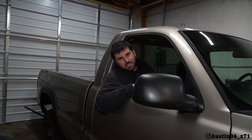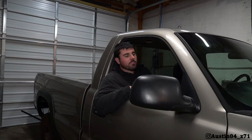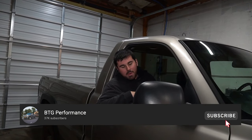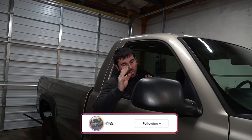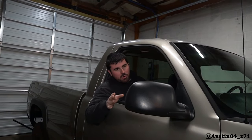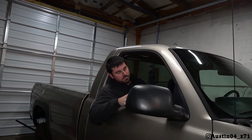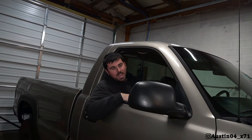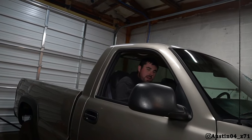Alrighty guys, so it is the next day. We went and dropped off the trailer the other night and sold it, but we're back in the shop and back on Papaw. Just want to let you guys know, a part is ordered that will make the Cateye run — I promise Cateye content is coming — but today we're going to go over the damage that was done to good old Papaw here.